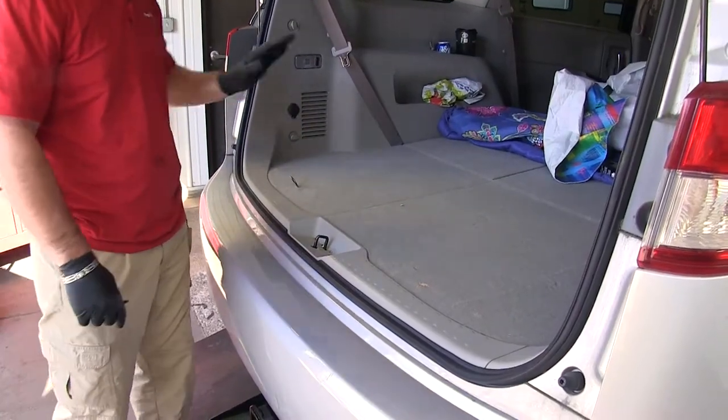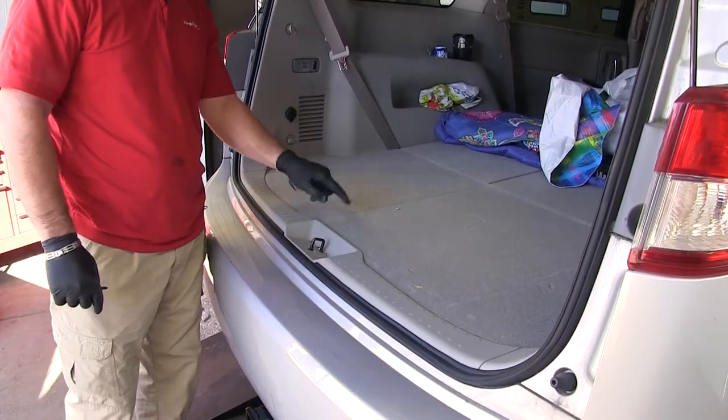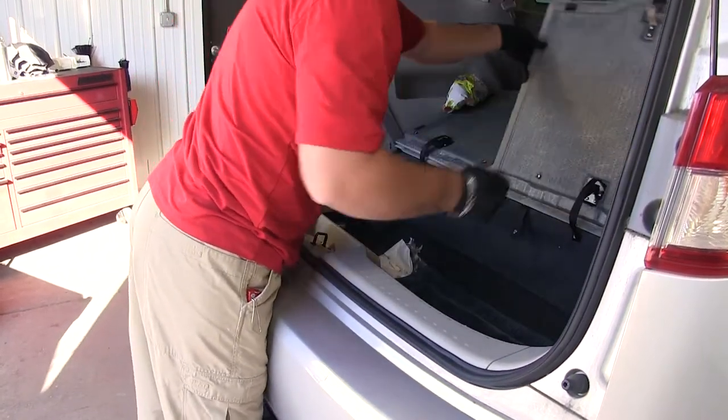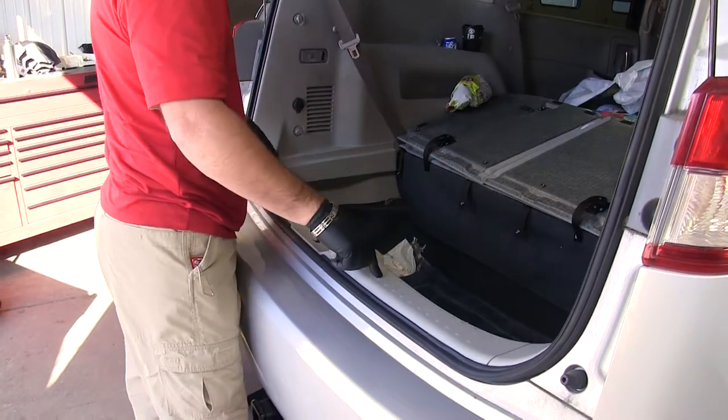First thing we need to do to start our installation is we need to get in the back of the vehicle. We need to remove our floor covers — we're just going to fold these up. Next, we need to remove our threshold.